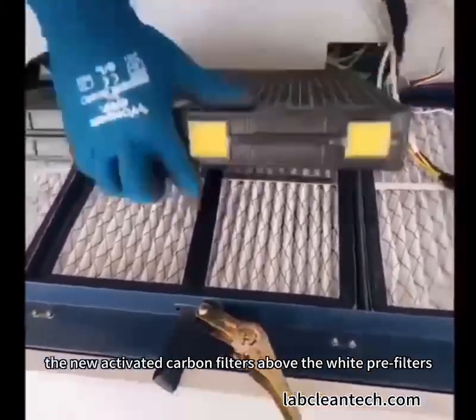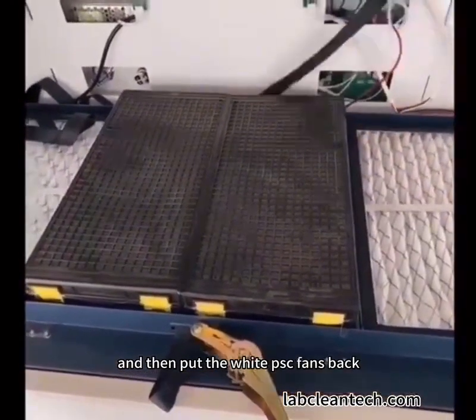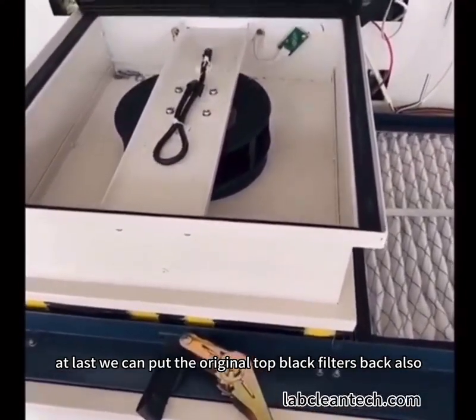Right now we need to put the new active carbon filters above the white pre-filters. And then put the white PSE fans back. At last, we can put the original top black filters back also.